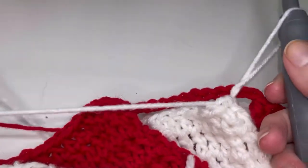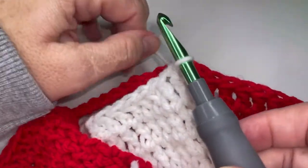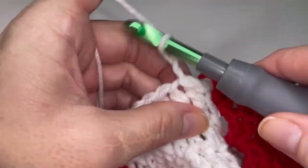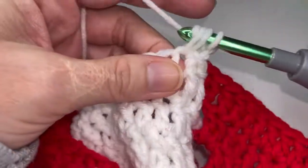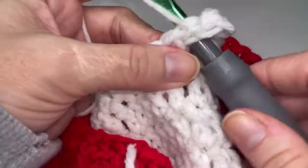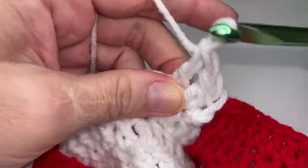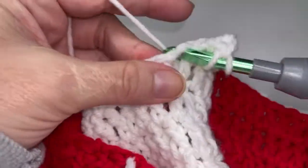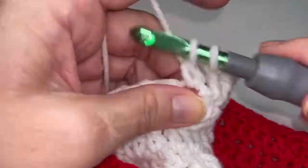Let's go ahead and do this repeat one time together with the white. We're going to chain one and we're going to place ten double crochets. So one, two, three, four,